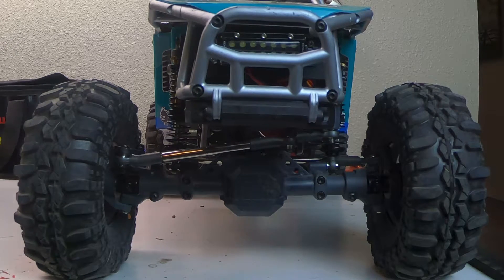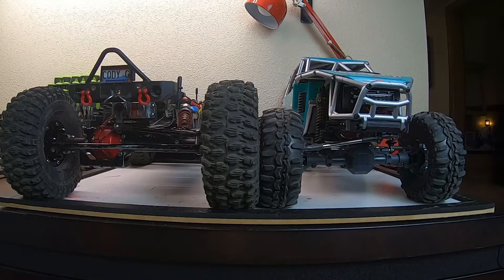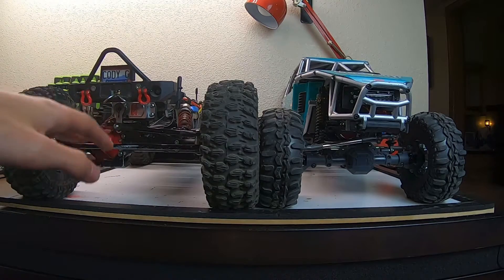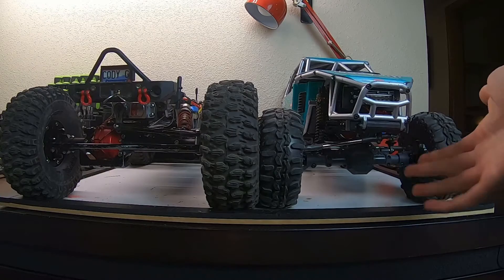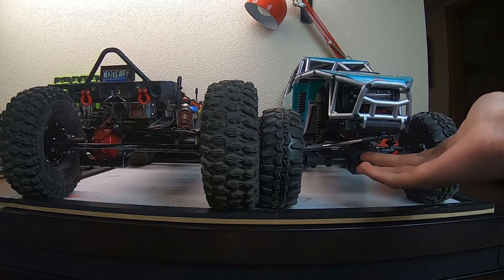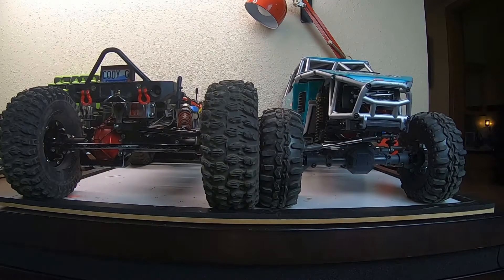Looking at them side by side, it's really up to you on what you want in your truck. For the more performance-oriented guys it's recommended to go with an axle-mounted servo. For guys who are really into scale things like trail trucks, most trail trucks come with chassis-mounted servos nowadays because it looks more scale and has a more clean, aesthetically pleasing look.